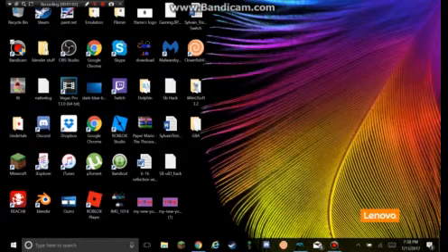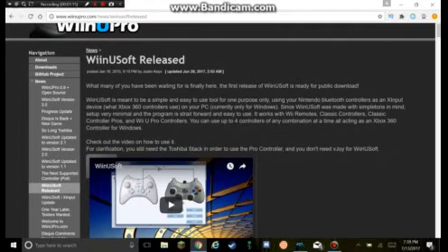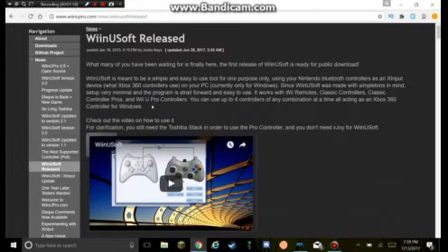Go to the first link in the description, and it'll bring you to this website. Basically, I'm going to teach you how to use something called Wii and U Soft. What it does is it uses your Wii Remote classic controller pro controller and disguises it as an Xbox controller.